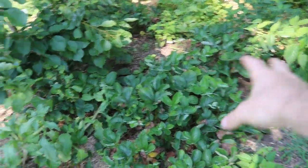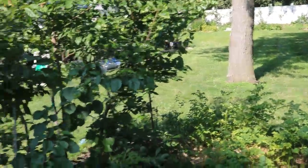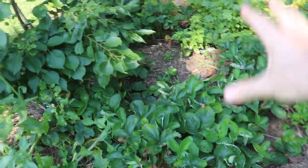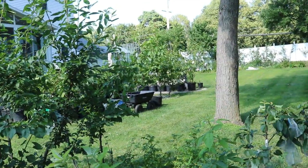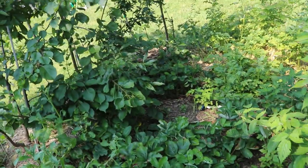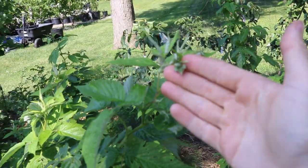That everbearing strawberry is great but it just adds more to my workload. Maybe I'll keep the June bearers and get rid of the Mara des Bois - or more likely I'll get rid of about half the strawberry plants in the front each year. I'd still have a nice harvest in June, then the Mara des Bois continues all the way to frost. I'm picking strawberries for about 90 percent of the growing season, and that's just a lot to keep up with for such small fruits.